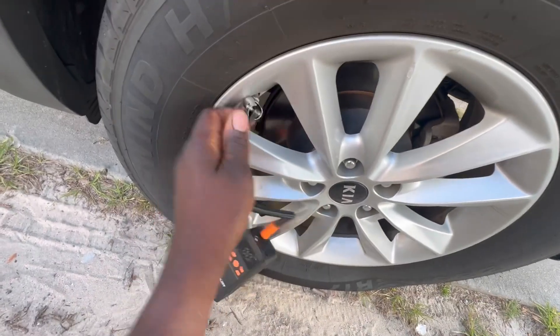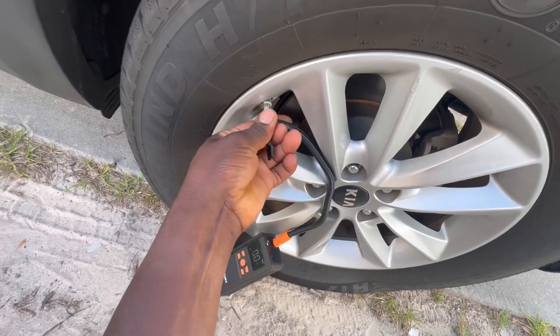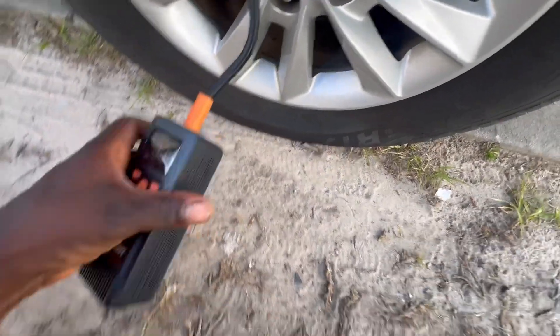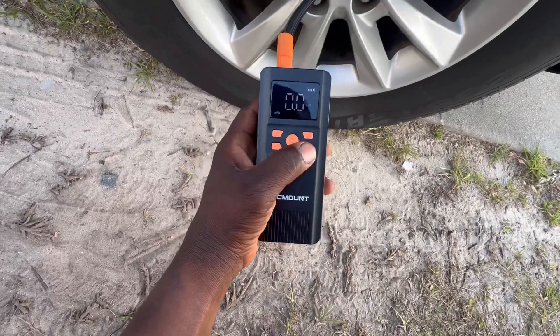Let me put it down here. All right guys, you can see it's completely flat. All right, so let me see now — connecting the air hose to the tire.